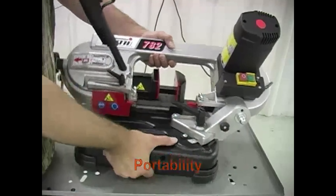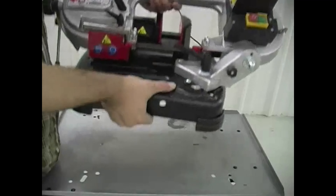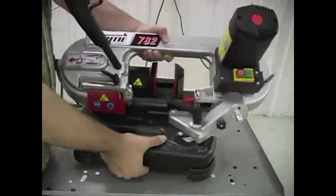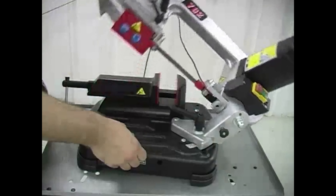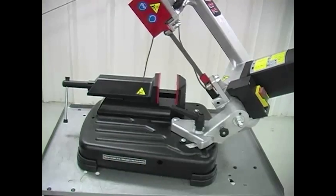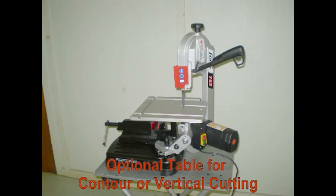Portability is a huge benefit of the 782, making this saw ideal for workshops and smaller jobs in any production shop. It weighs only 35 pounds and uses standard 110 voltage. In addition, the 782 does not require coolant for lubrication. A table for contour and vertical cutting is optional.